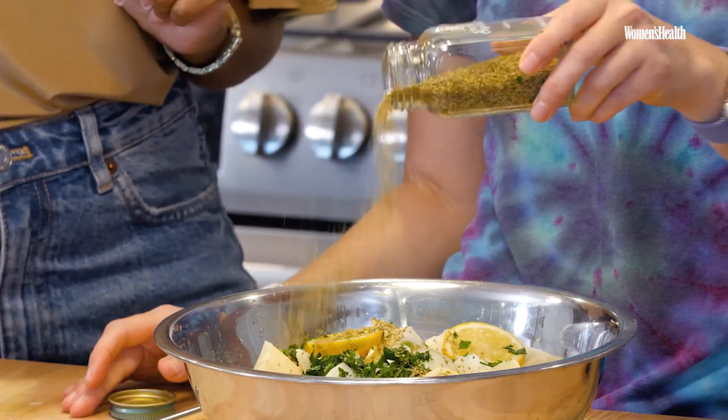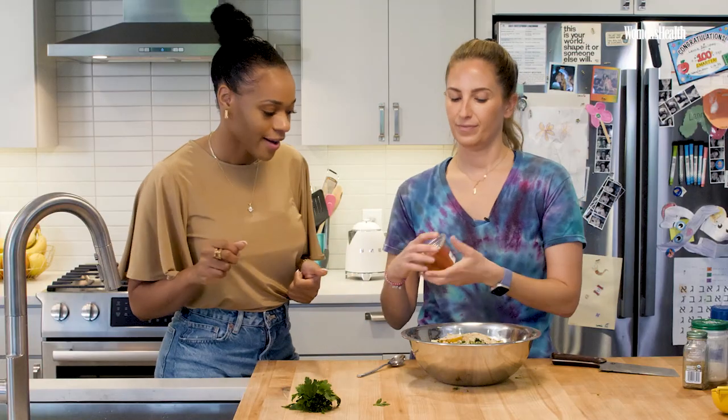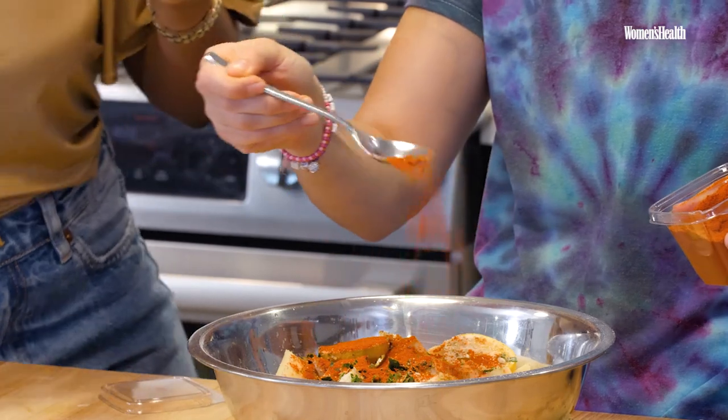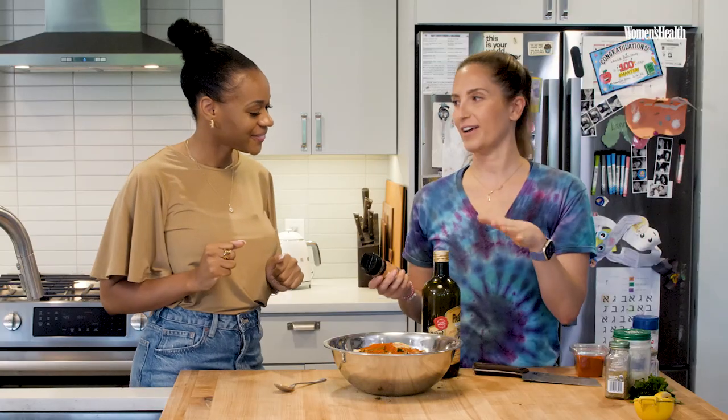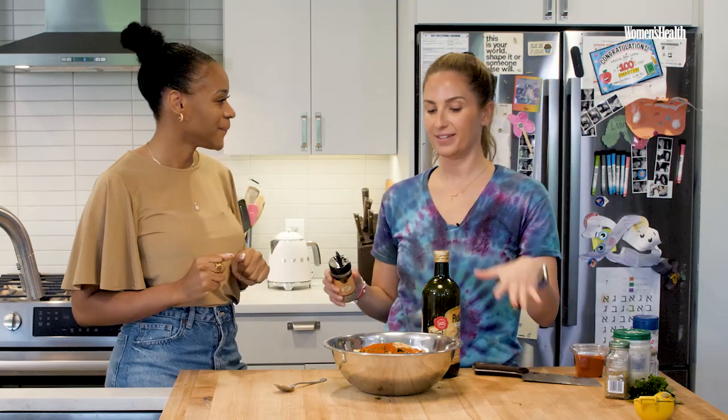These are the spices I literally use in everything because they're my favorites. We're going to do dried oregano, homemade garlic powder, salt to taste, and then paprika. Paprika is the way to go because it has a lot of benefits for our eyes and our skin. This is how I store nutrients into the food that my kids eat — by seasoning.